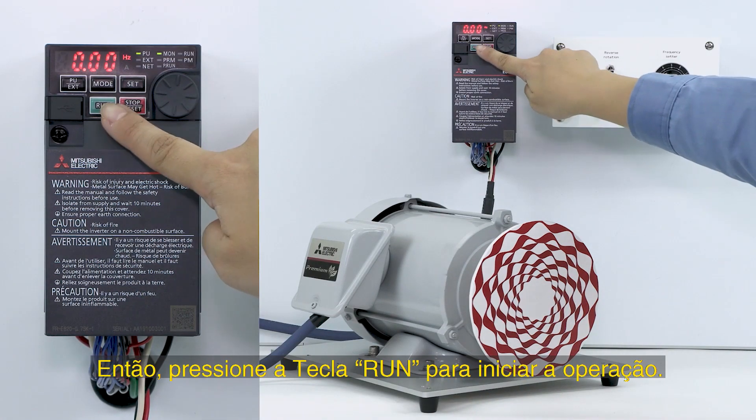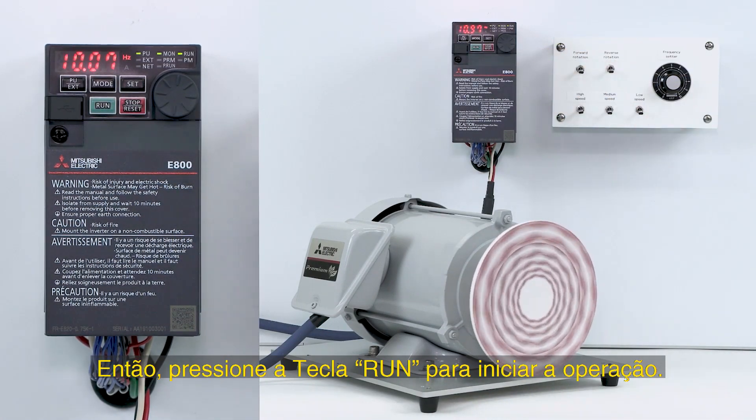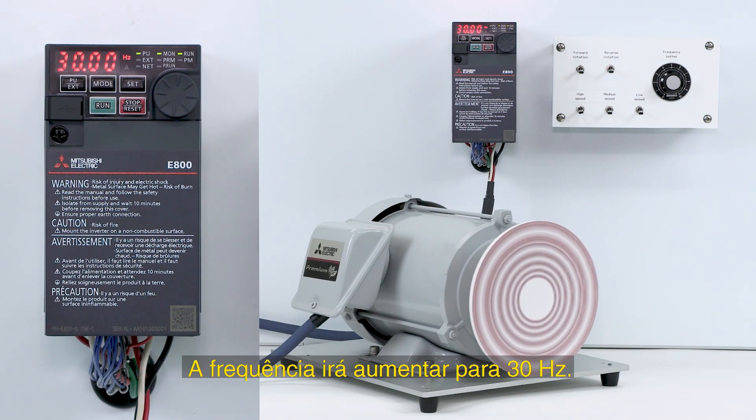Next, press the RUN key to start operation. The frequency will increase to 30 Hz.